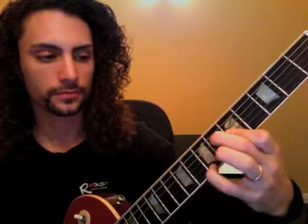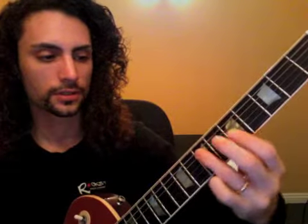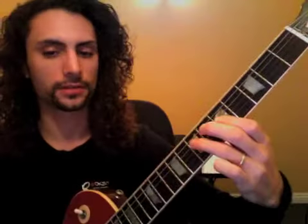Moving on to Stairway to Heaven — we have two chords going on here. Make sure the chords sound good first. We have 7-5-5-5, and then we put our second finger down on the sixth fret of D, move our pinky back to the seventh fret, and keep our first finger barred.